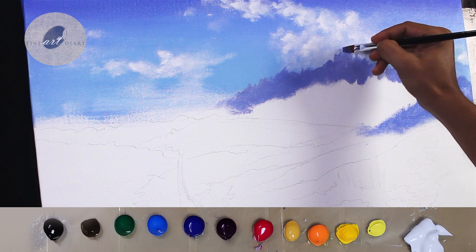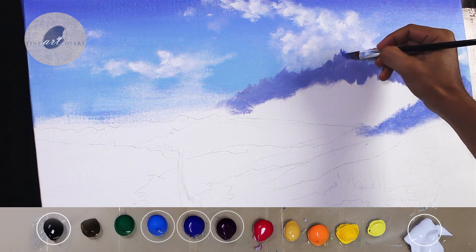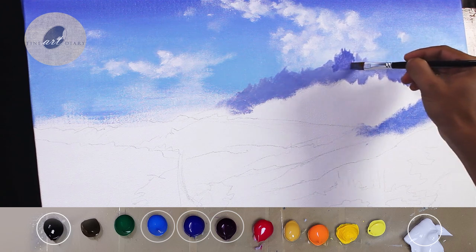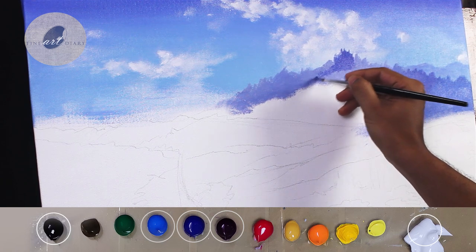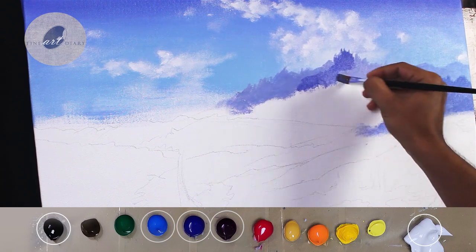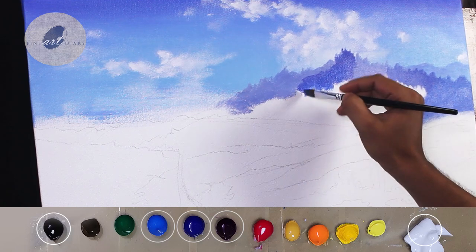Now let's exaggerate some of the shadow shapes. I am using my previous mixture, but I have added a little bit of Payne's grey to make it darker. The basic idea is to convert the entire mountain into two groups — the shadow shapes and the light shapes. So right now I am painting only the shadow shapes. For any kind of object during blocking, this should be our approach.